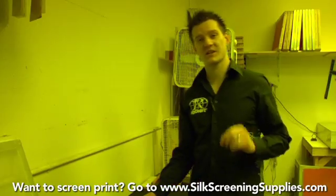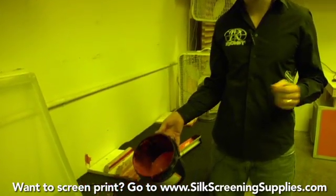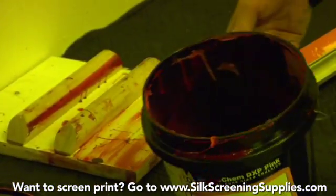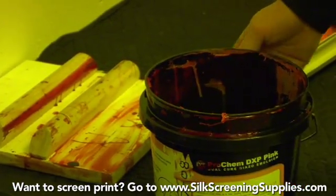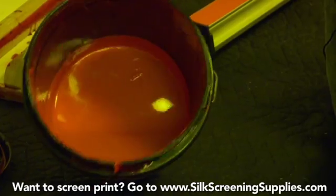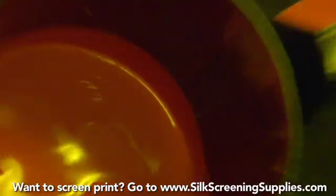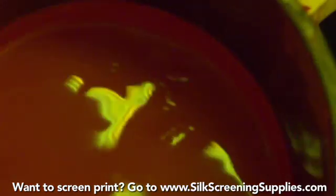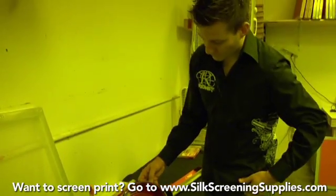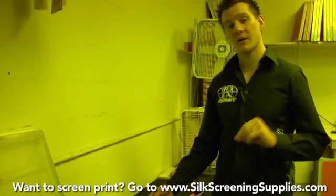The next thing we'll discuss in troubleshooting is the emulsion itself. When using a dual cure diazo emulsion, remember the emulsion has a shelf life of about three months. If your emulsion expires you can have problems during the exposure process. Also, you cannot let your emulsion freeze — if it freezes at any point it will deactivate and be very hard, if not impossible, to use. Here's an example of some emulsion that's starting to go bad: it starts to clump up and become discolored. As emulsion goes bad it becomes more clumpy, thicker, harder to work with — it will coat solids on your screen rather than a liquid emulsion, and it's not going to expose very well.